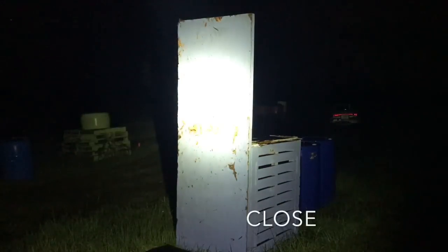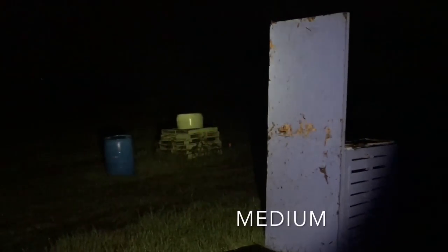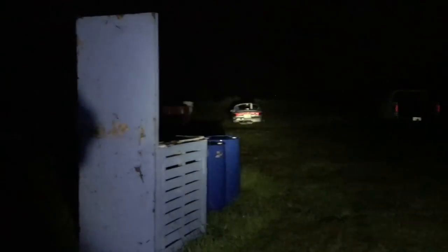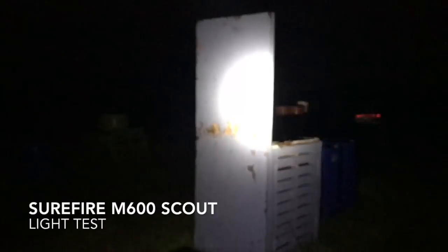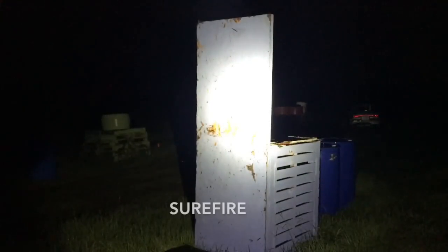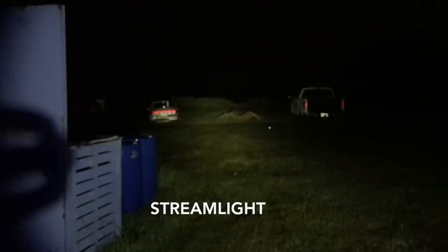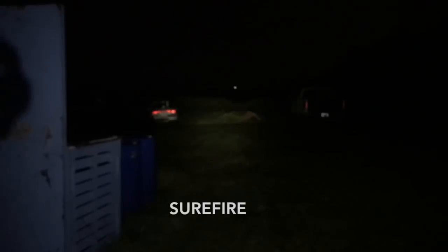Streamlight Protac Rail Mount up close — that is really bright — going medium, and going farther — really bright. Now the SureFire Scout M600 — hot center. Switching back to Streamlight again, then SureFire. Going medium with the SureFire, then farther. Replacing with the Streamlight. New batteries in both lights. Final side-by-side comparison — Streamlight, then SureFire.